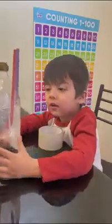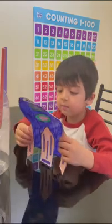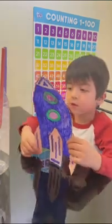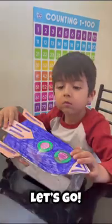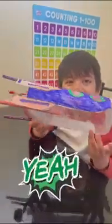You can decorate the rocket anywhere you like. I got this template of a rocket from Google and I'm just going to stick it on the bottle. It's my rocket shop!